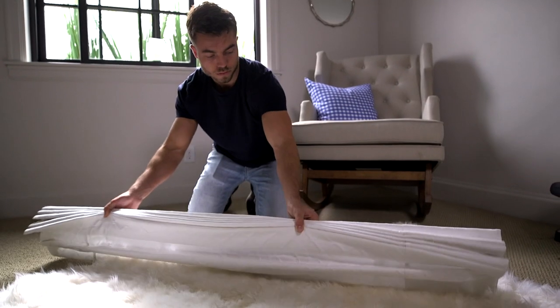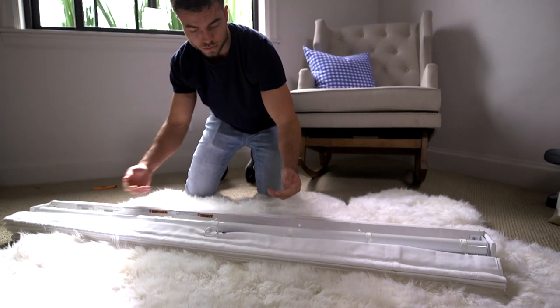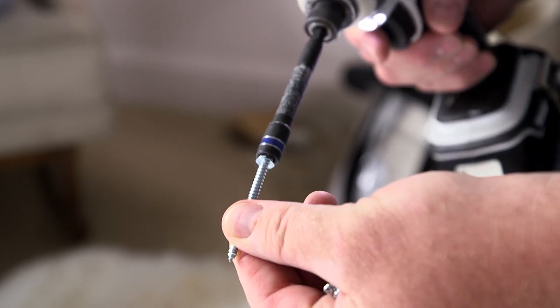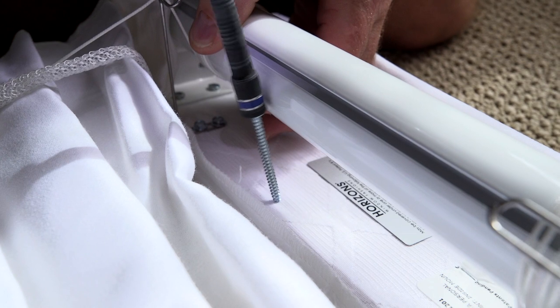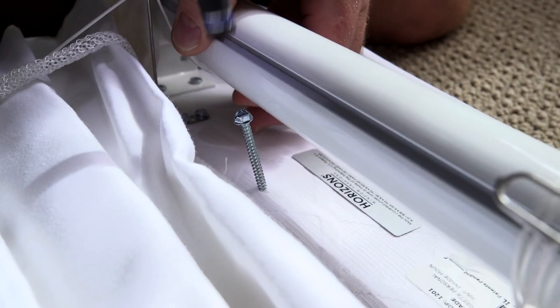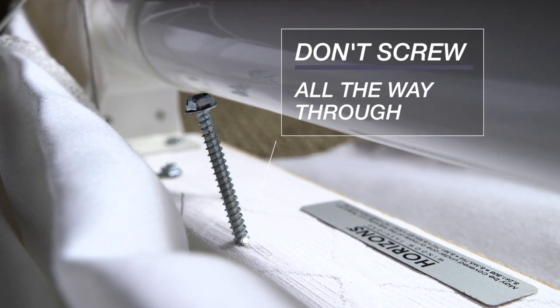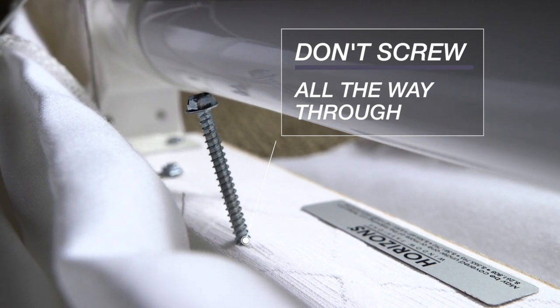To install an inside mount Roman shade, you're first going to take your shade and place it on the ground with the back side up. Then grab two of your two-inch screws and your drill and anchor the screws into the headrail about a half an inch, being careful not to go through the top side quite yet. This method is going to make your installation a lot easier down the road.